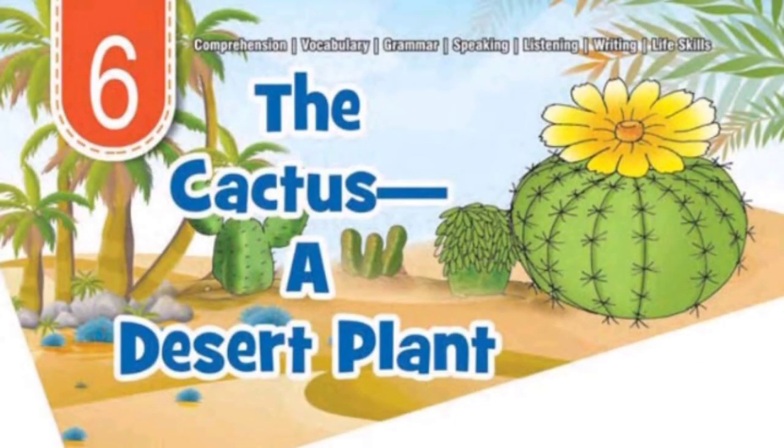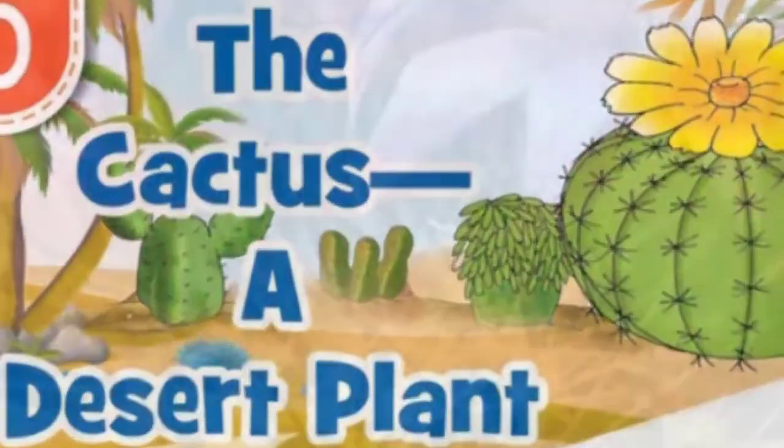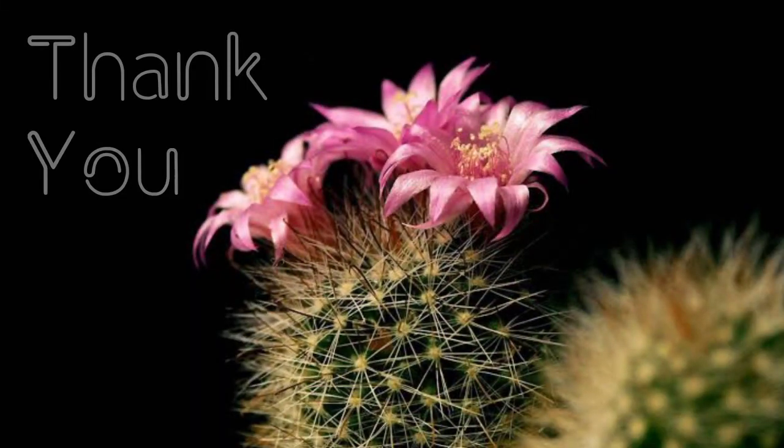Okay, that's it. That's all about cactus. Thank you so much for listening.